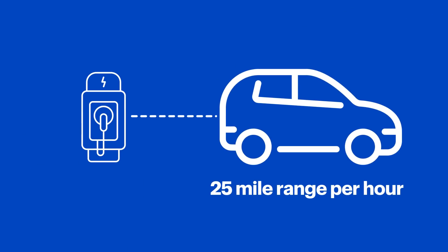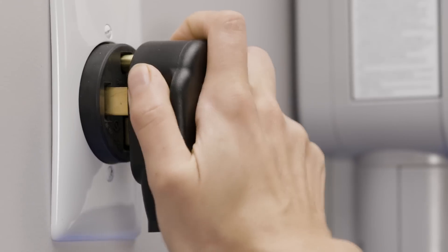Level 2s are much faster than Level 1s, providing up to 25 miles of range per hour of charging. This is usually good for most EV users and their day-to-day needs. Level 2 chargers require a 240-volt outlet or are hardwired to your electric panel. For example, this one from Juicebox plugs right into a 240-volt NEMA 14-50 outlet. If you already have a 240-volt outlet, you can mount the charger nearby — just make sure you follow the manufacturer's recommendations and place it where it can reach the car without the use of an extension cord. If you're hardwiring it, the process can be more complicated, so hiring an electrician is strongly encouraged.